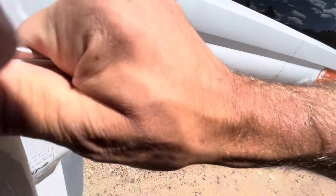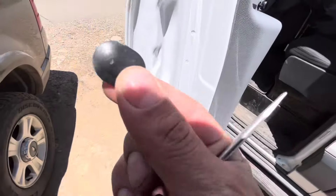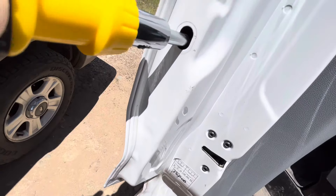I open the door from the inside and then pop off this little plastic cover with my flathead screwdriver. Make sure not to lose it — it keeps the dust out. Then get your T15 Torx bit and just loosen this up.